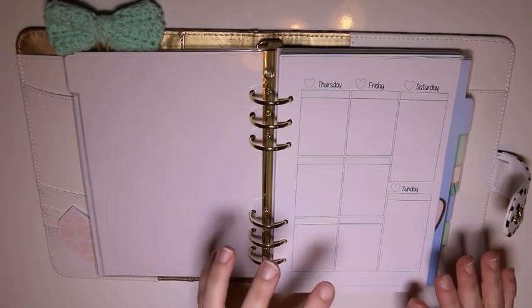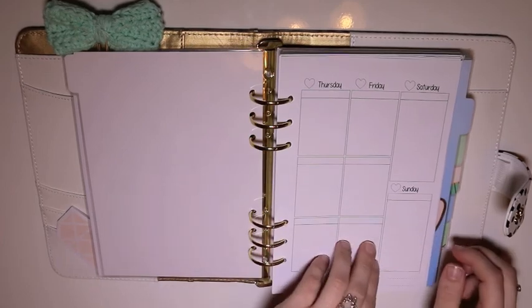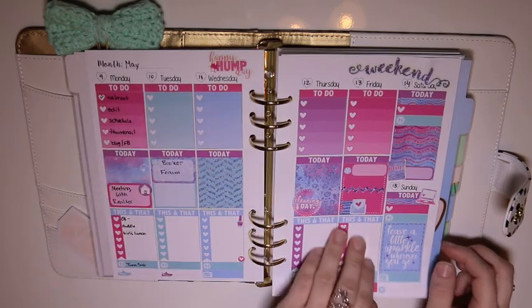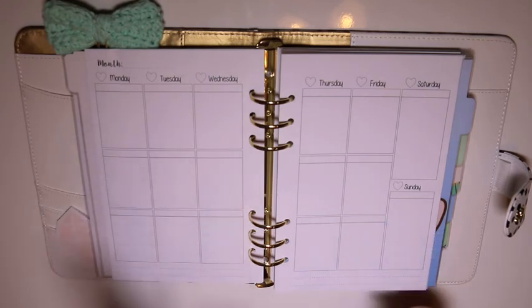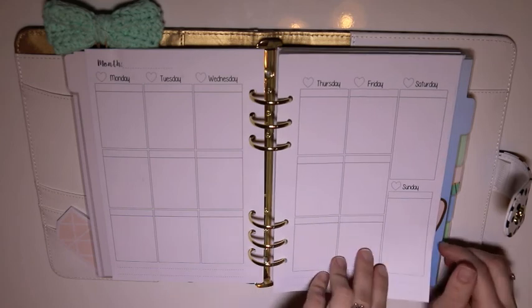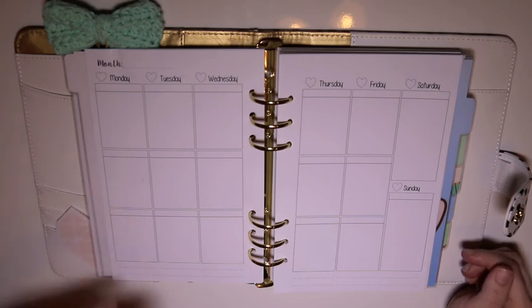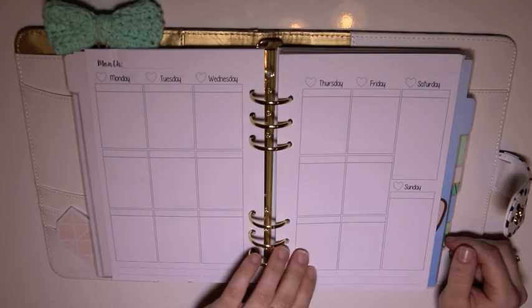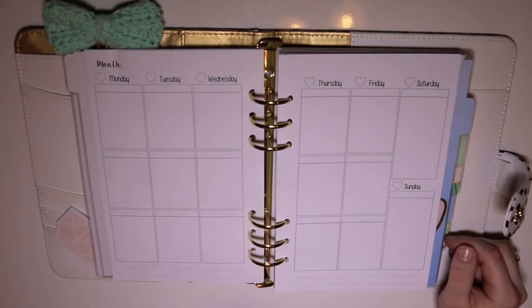That takes us to our first divider, which has Erin Condren-type inserts in it — these fit pretty much most stickers. I have a couple of spreads mocked out in here, but I think I'll be using this pretty much as a fitness-type planner. I'll have workouts, my meals, and maybe a third box for something — I'm thinking some sort of positive thoughts for the day.